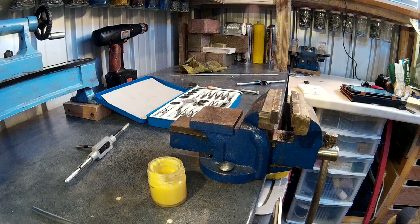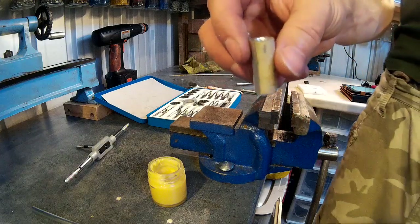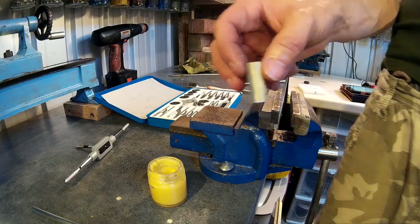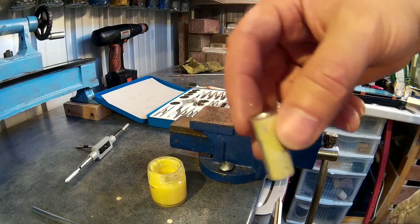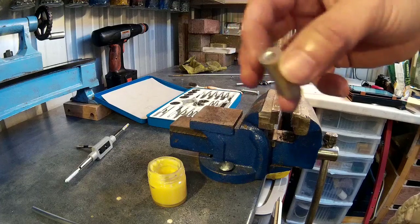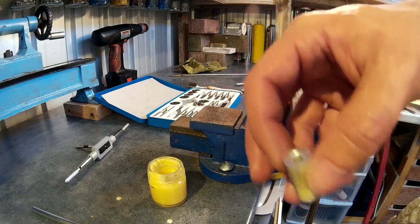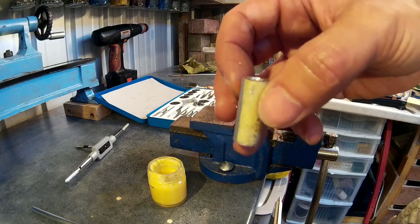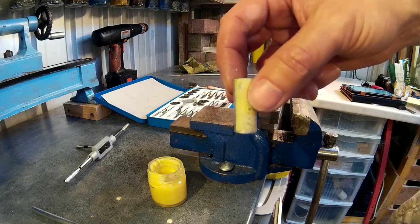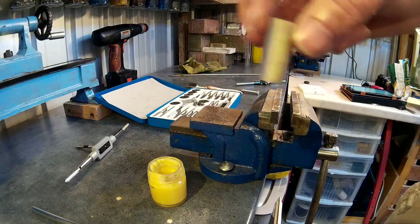Now we're going to tap a hole. I've drilled a hole of 5.5mm because we're going to be using an M6 tap. You need a specific drill size for every tap — you don't drill the same size as the tap, otherwise it won't fit. The holes are slightly smaller to allow the cutting of the threads. I'll put a link in the description to a table that tells you which drill bit you need for which tap, or I'll put one on my website.